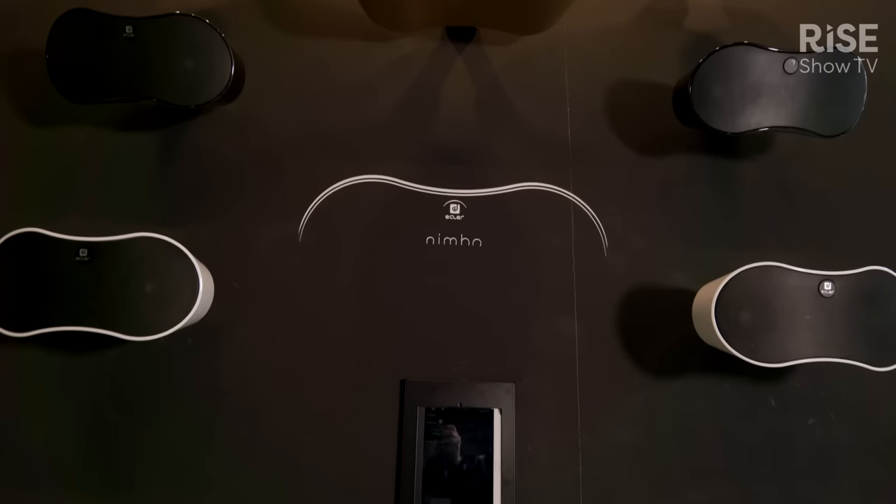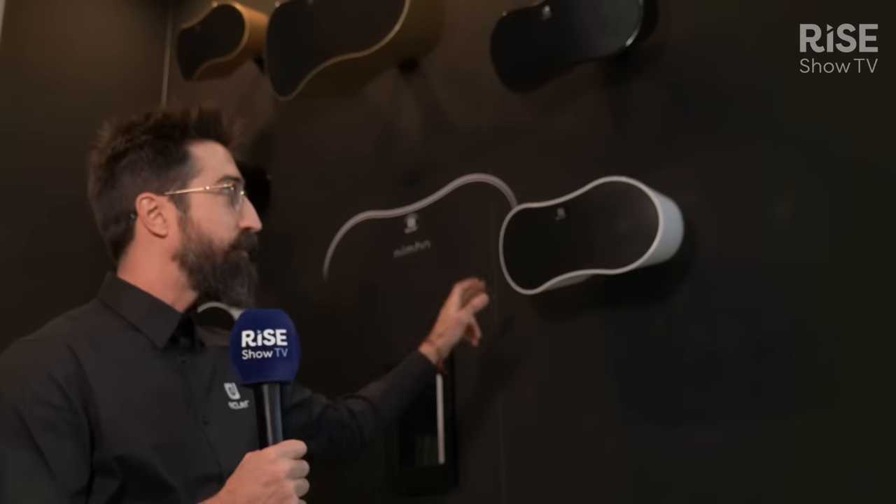Let me explain how we developed these speakers — it was the opposite way from previous designs. In this case we put together a team of 25 interior designers and architects that helped us iterating on design concepts. After several iterations we got into this design that reminds us of a cloud shape, like a Nimbus Cumulus shape, and that's where the name comes from.